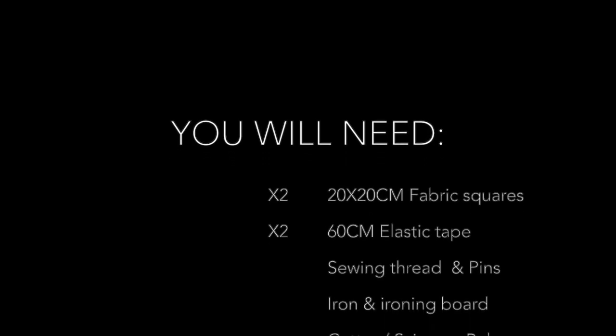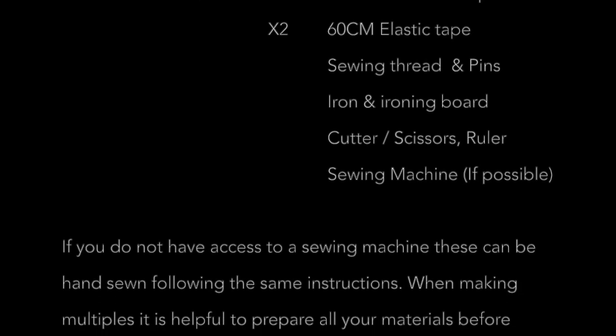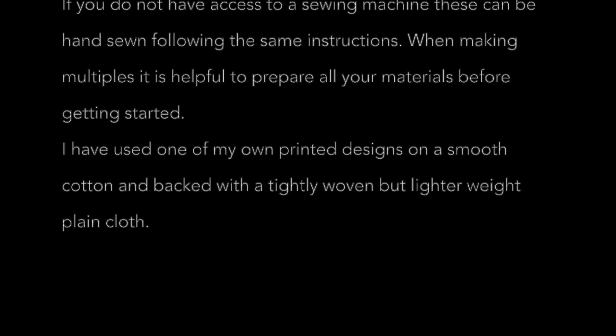To start you will need two 20 centimeter fabric squares, one for the front and one for the back, two 60 centimeter long elastic tapes, sewing thread and pins, iron and an ironing board, cutter, scissors and a ruler, and a sewing machine if possible.